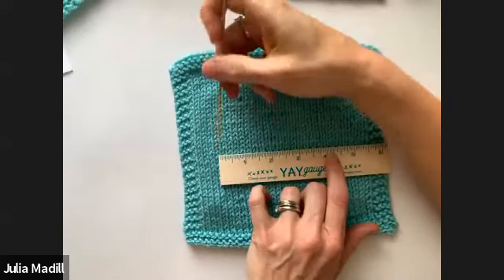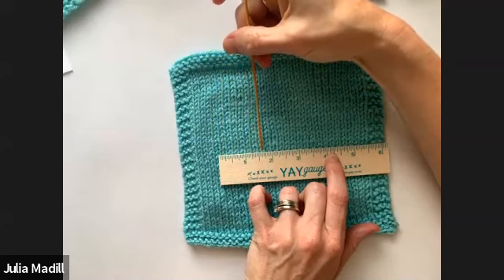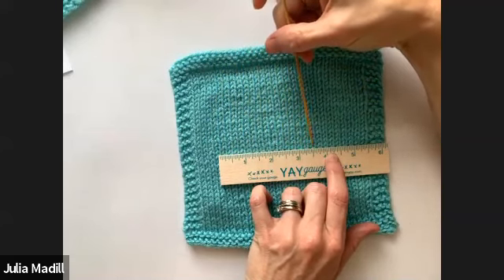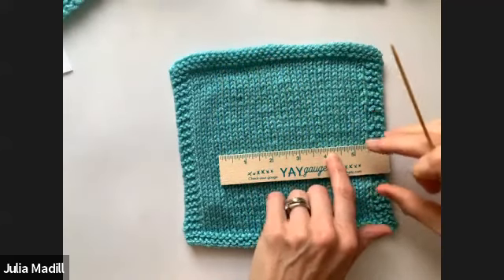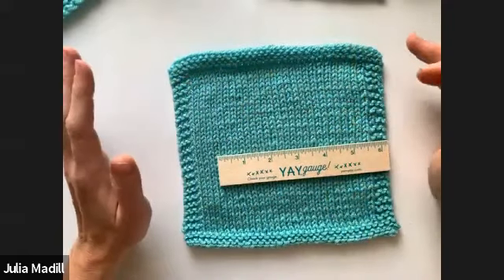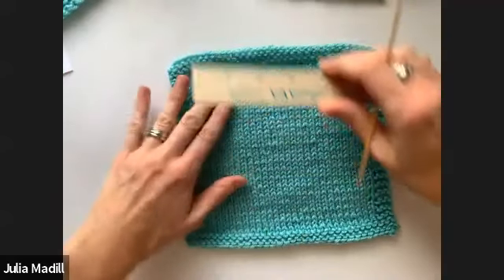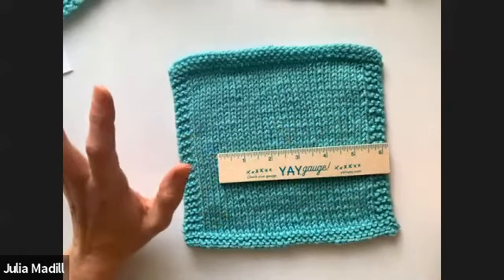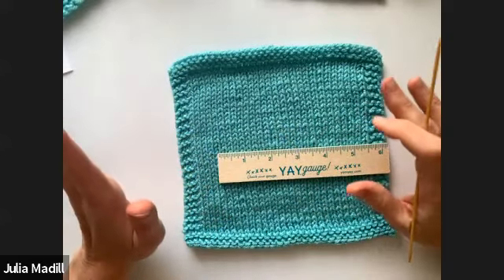I'm looking for 17 stitches. Counting across — 1, 2, 3, 4, 5, 6, 7, 8, 9, 10, 11, 12, 13, 14, 15, 16, 17. Yes! I did it! I swear I didn't count this before. This is just luck — even though I've been knitting a long time, I do not get the right gauge for a swatch every time. I like to do this a couple of times in different spots, so I'm going to measure over here as well — and again I get 17. Third time just to be 100% sure, and again 17. I think I'm good — 17 stitches, which is what I was looking for.